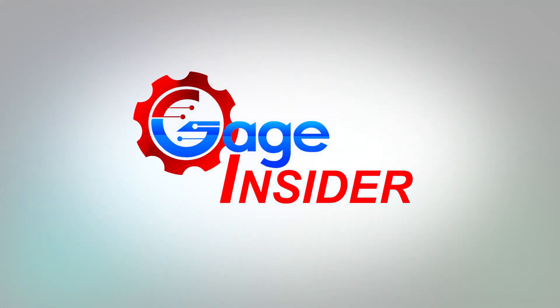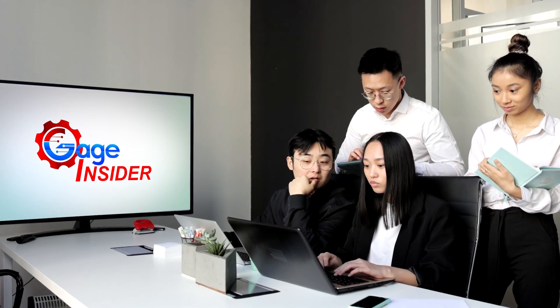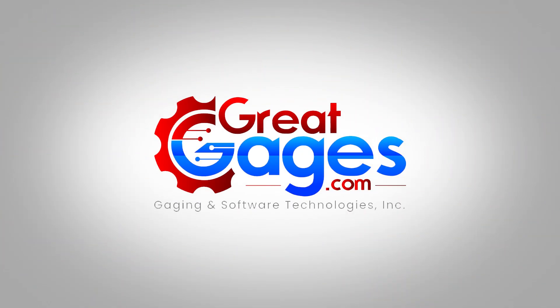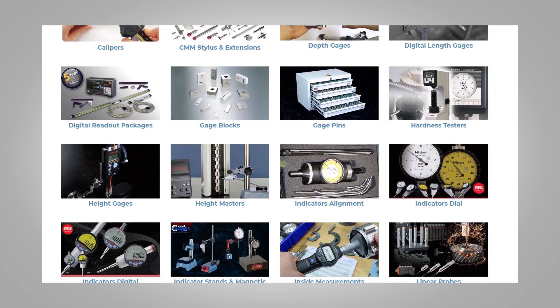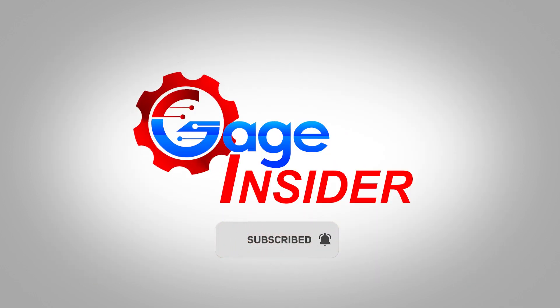Welcome back to Gage Insider, a channel dedicated to serving the manufacturing community around the world. Thank you to our host, greatgages.com, a one-stop shop for all your precision measuring needs. Don't forget to subscribe and hit the bell icon to never miss an upload.